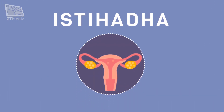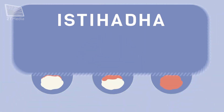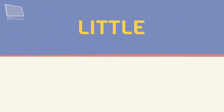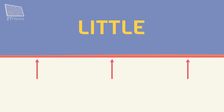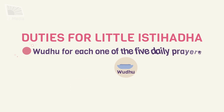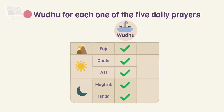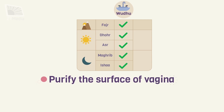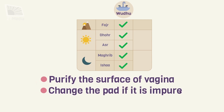To recognize the type, at the time of prayer, a lady should insert a cotton ball into her private part and wait for a while. Then, based on the amount of discharge on the cotton, she will fit into one of these three types. Little istahadah, or qaleelah, is when the blood remains on the surface of the cotton ball and does not penetrate into it. The duty of a lady in this state is to perform wudu for each of the five daily prayers — for example, one wudu for dhuhr and one wudu for asr prayer. It is also recommended to purify the surface of the vagina and to change the pad if it is impure.